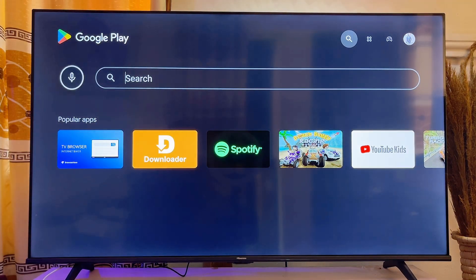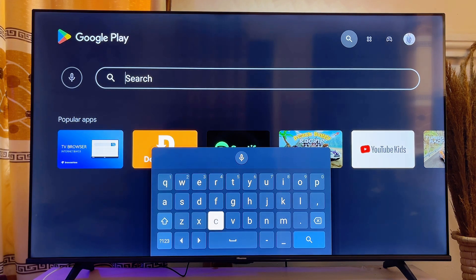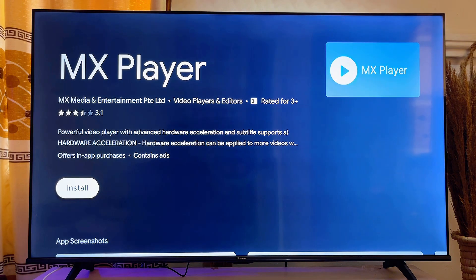come over to the search input field and go ahead and search for MX Player, or just search for 'MX'. Even before I finish typing, you can literally see the MX Player app icon appear, so I'll go ahead and select it.